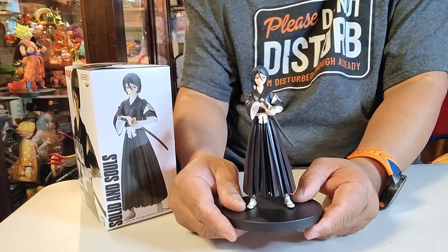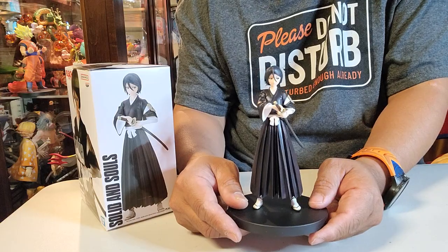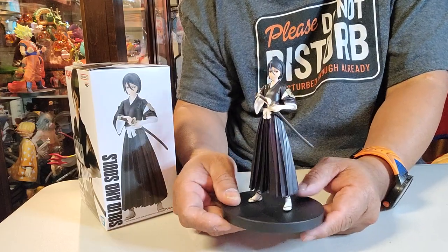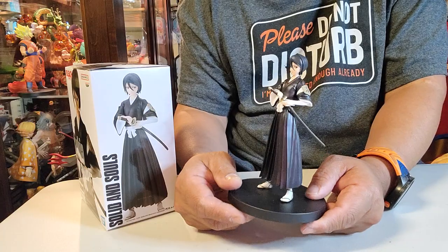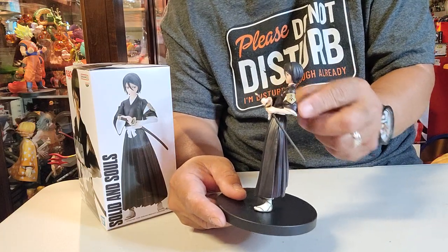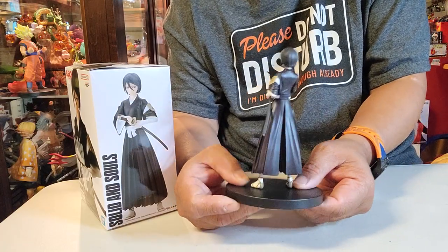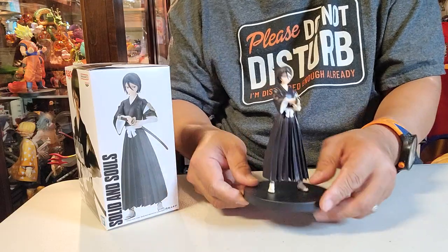This is Rukia Kuchiki — she's a lieutenant from Soul Society, because of the band, which is one of the signs, I believe. Please correct me if I'm wrong. And this figure is from Bleach.